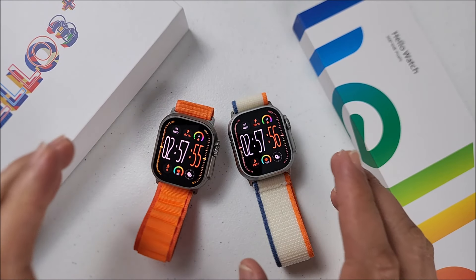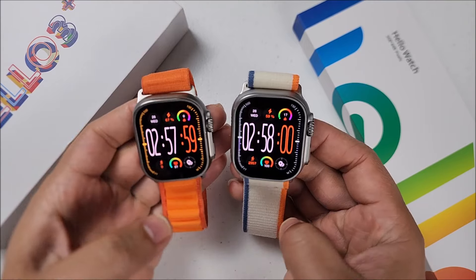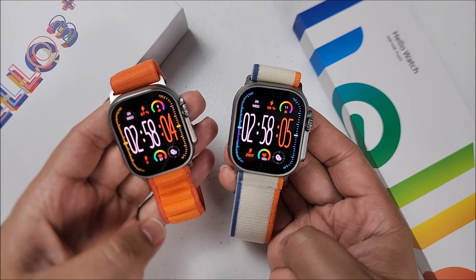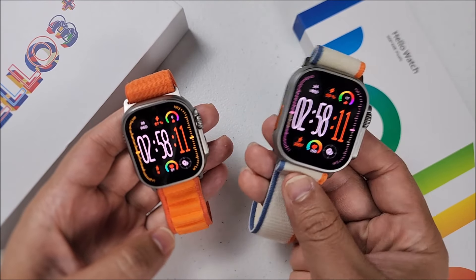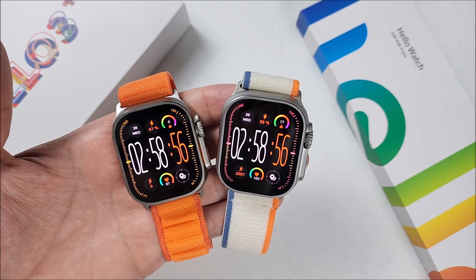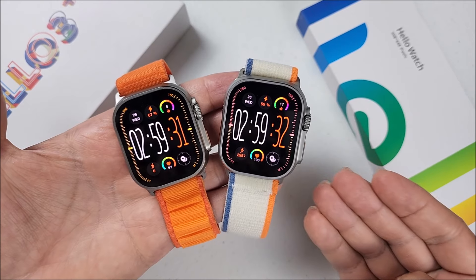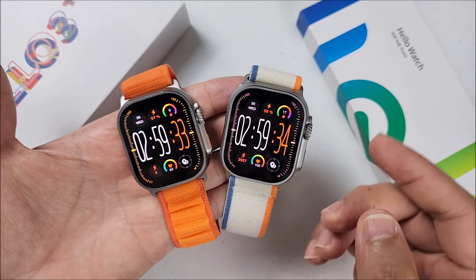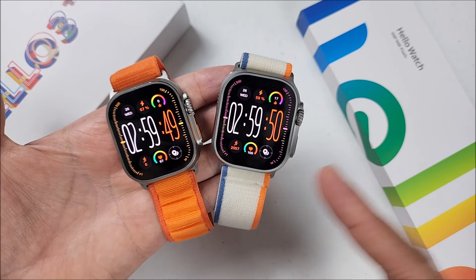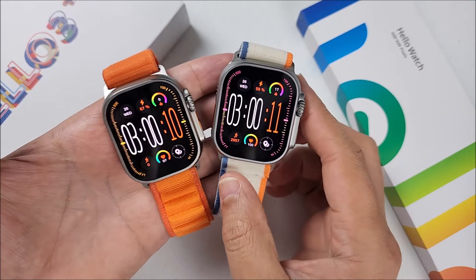Welcome back to the channel. In today's video, let's talk about some of the major differences I have found between these two smartwatches: the Hello Watch 3 Plus that you already know, and the new Hello Watch 3 Plus 2024. Before that, note that the real kit is number eight, meaning all accessories — covers, films, and straps — are compatible with both versions.